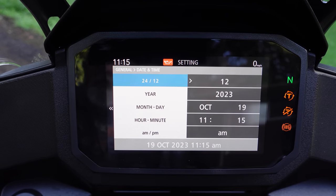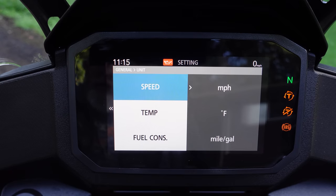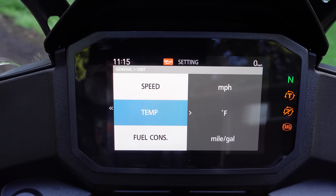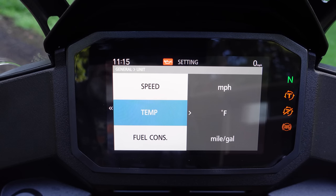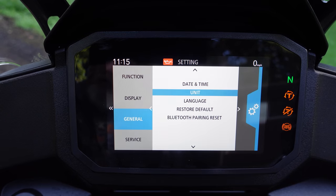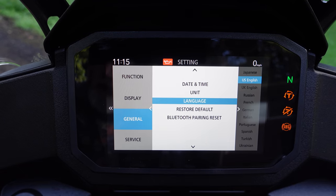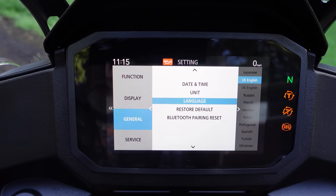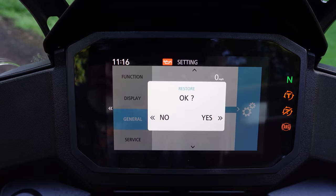Back in the general menu: date and time — that's where you set the date and time. Unit: if you want miles per hour, or if you're crossing the Canada/U.S. border you can switch to kilometers per hour. You can do Celsius temperature and set your fuel consumption to miles per gallon or switch to kilometers per liter. Language: there are a ton of language options — kind of cool. I'm going to go back to U.S. English before I accidentally set it to something I can't understand.